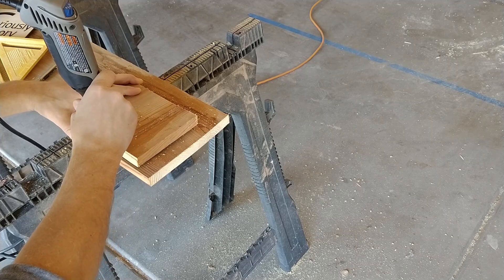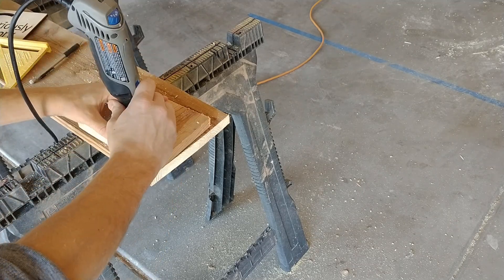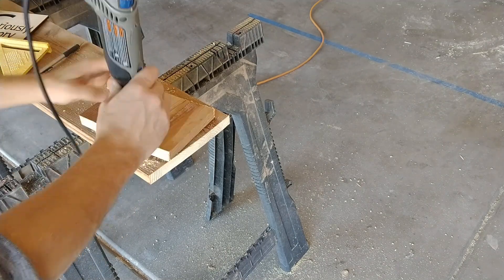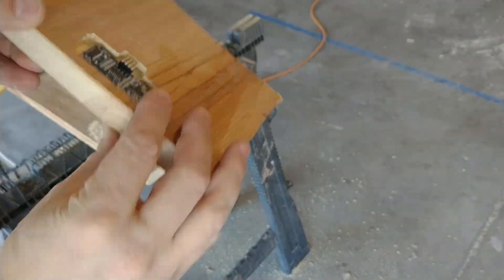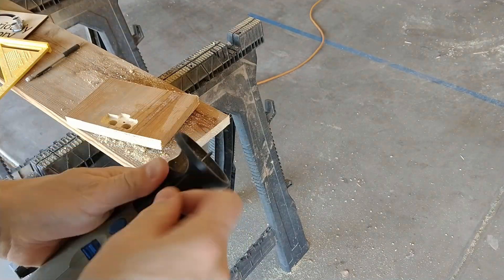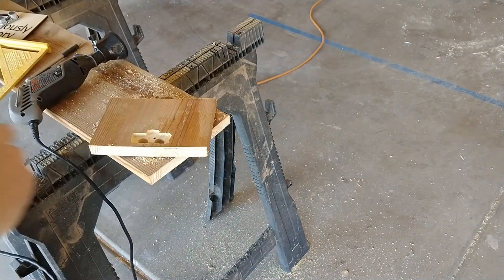And if you remember my last build video, I was complaining a lot about not having a router, and after I published it, it dawned on me — I have a Dremel with a routing attachment just sitting in my closet. So I got that out, and man, did it make such a difference. I'm much happier with the way the back of this project turned out.